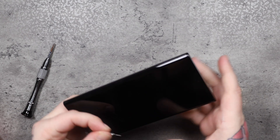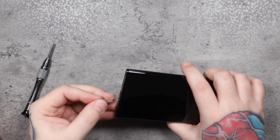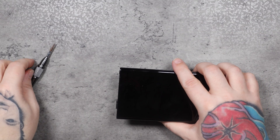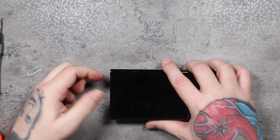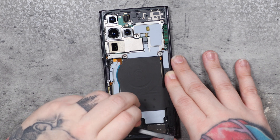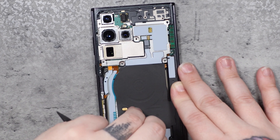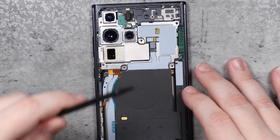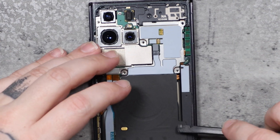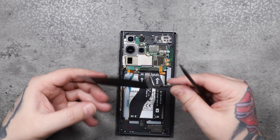Before we go any further with tearing down this phone, we want to take out the card tray at the bottom — you would have to do this if you were going to switch the screen to a new frame. This part of the process was a lot more nerve-wracking than I expected. I didn't want to risk breaking anything, so I started at the bottom where the adhesive sticks the wireless charging coil down and made sure I disconnected it before pulling it away from the body of the phone.